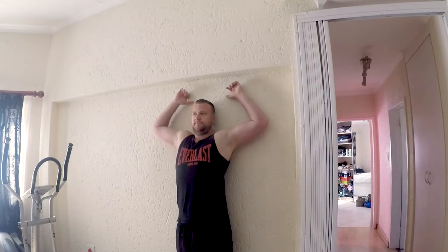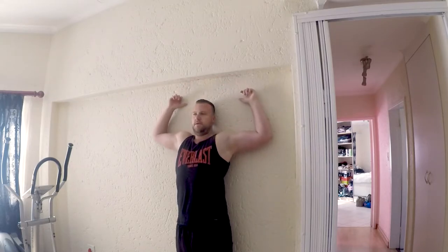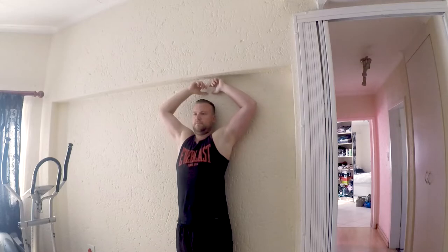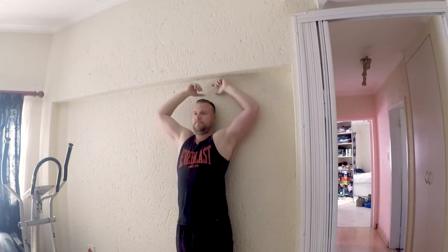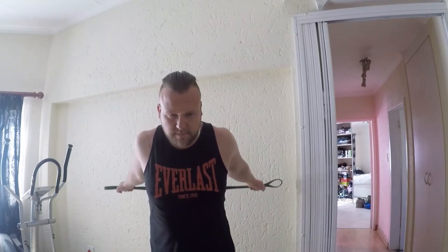This next one: externally rotate your thumbs out, stand against the wall, and glide your arms from 90 degrees all the way up. Keep your shoulders touching the wall, your thumbs touching the wall, and just glide up. The tighter you are, the more it's going to pull back and resist — but that's a good stretch just to keep yourself open.